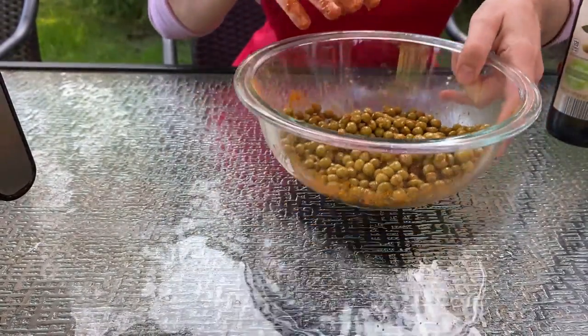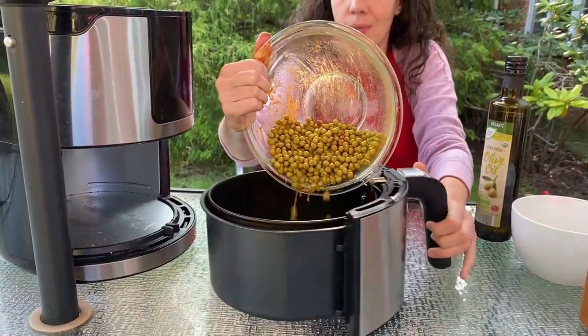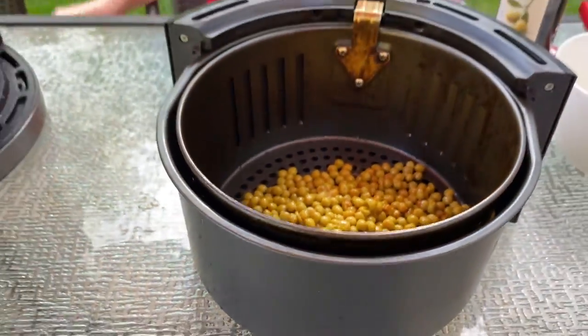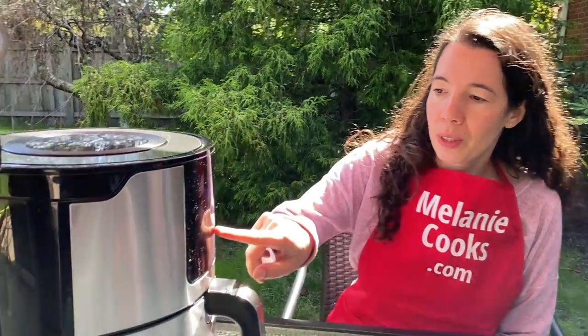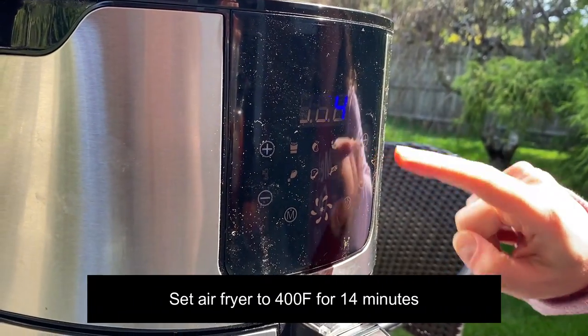Let's put them in an air fryer basket and put the peas in a single layer. Now let's put the basket back in the air fryer. I'm going to set the temperature to 400 degrees and set the time to 14 minutes.